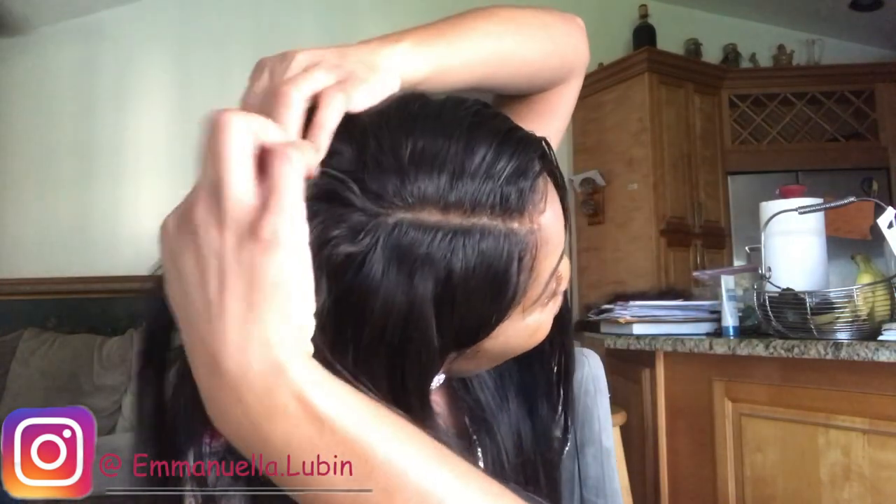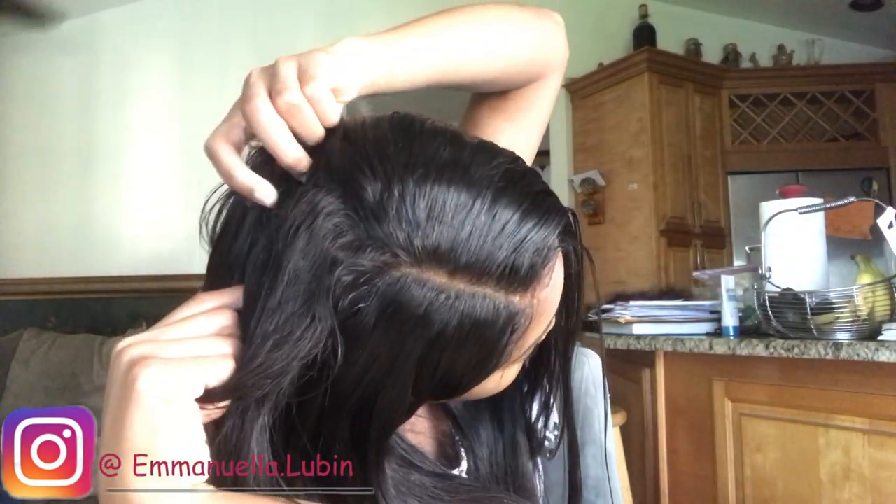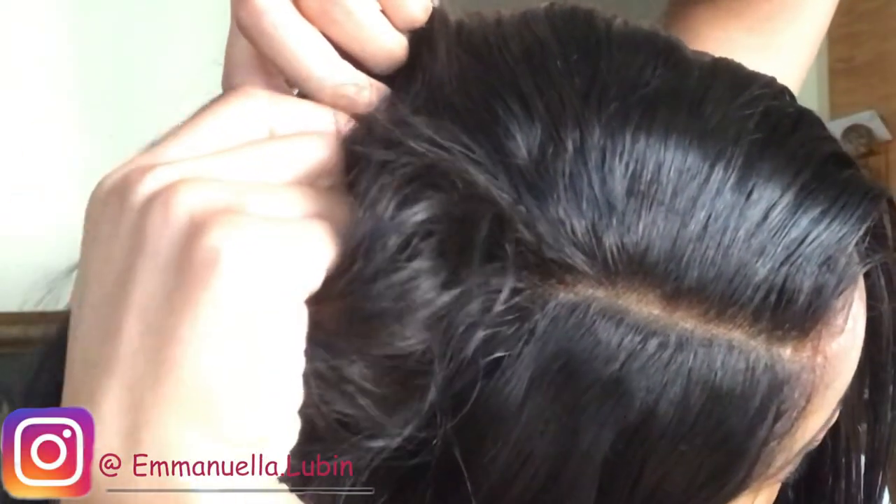I want to keep this video short and sweet. I have two bundles of 20 inches. I also have a 7x7 HD lace closure, and this thing goes so far behind. I want to show you guys how far behind it goes because this is where I stopped my part, but this is where the closure actually ends right here.